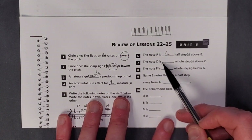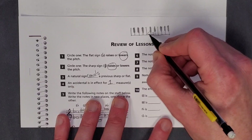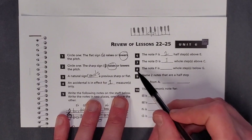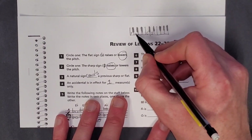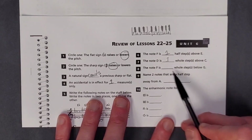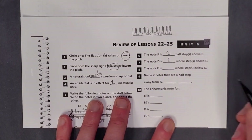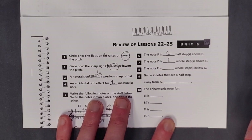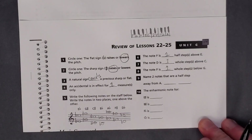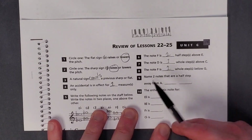Number 7: the note D is one whole step above C. If you look at D and here's C — you go up a half step, then up another half step, and that gives you your whole step. The note F is one whole step below G. Here's G — go down a half step, a second half step, and that's one whole step. So the note D is a whole step above C, and the note F is a whole step below G.